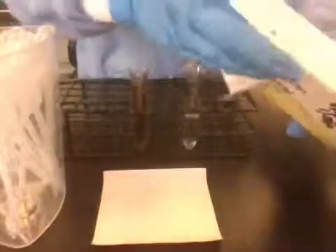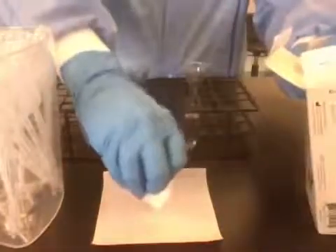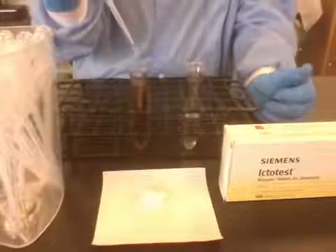I'm going to open up my kit and remove an absorbent pad. First, you're going to add 10 drops of specimen to the absorbent pad with a transfer pipette.